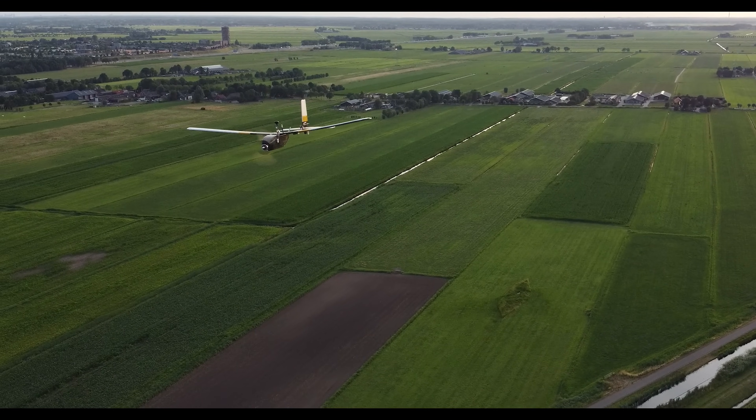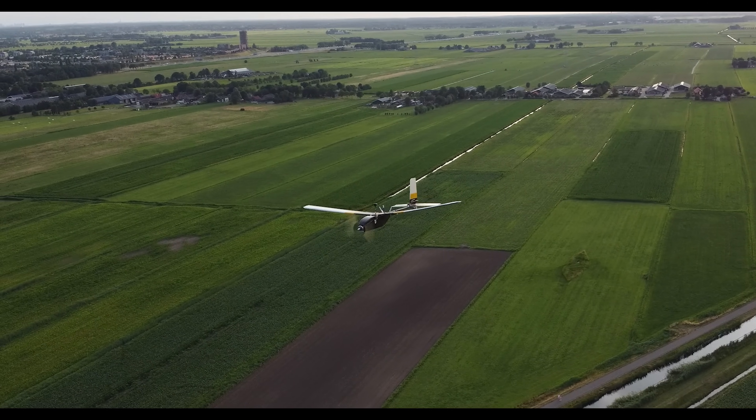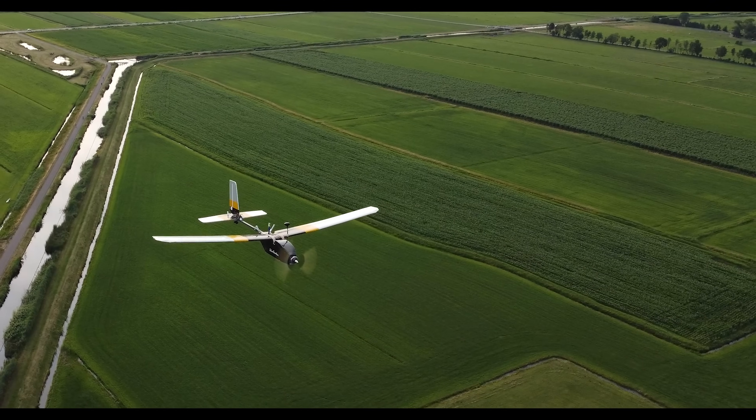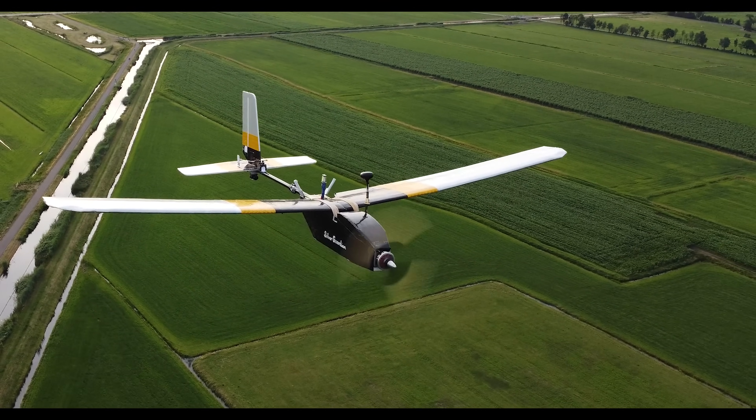That was the introduction of my tractor type UAV, which I nicknamed the Silver Guardian. So sit back, relax, enjoy and learn how I've made my UAV and how you can build yours too. Let's get straight into it.